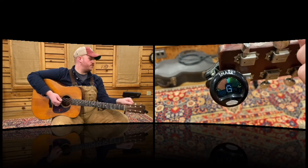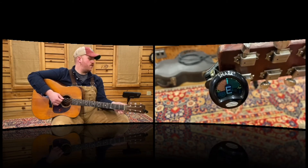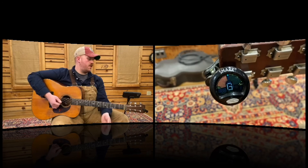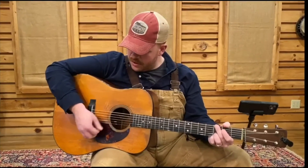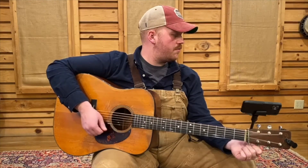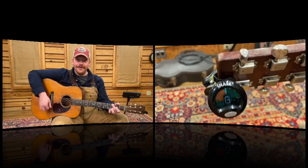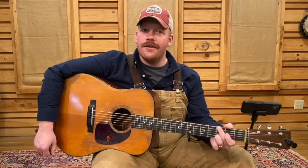Sometimes it does good to mute your strings with the palm of your hand, just so you can get a clear read on the tuner. That should be right. Let's try strumming it here. It sounds like that E might still be a little bit off — it sounds like that E is a little bit sharp. That sounds just right. There you go, that's right. I'm going to turn it down.